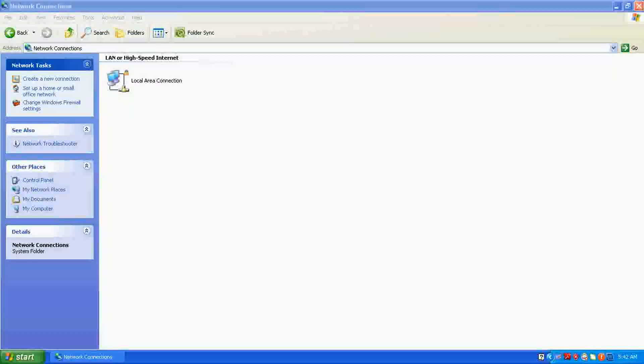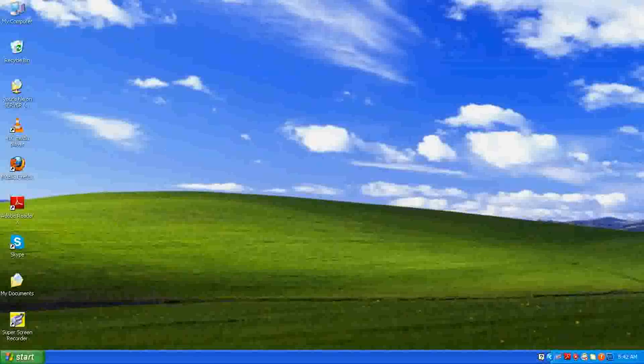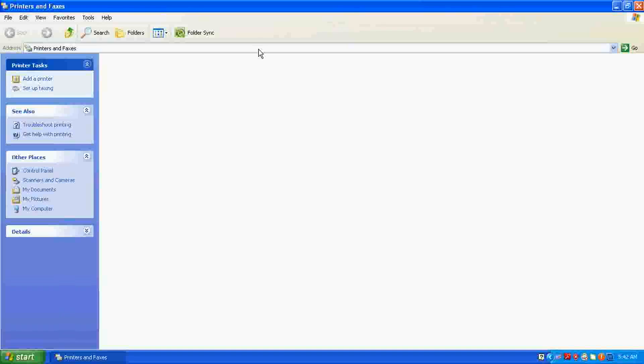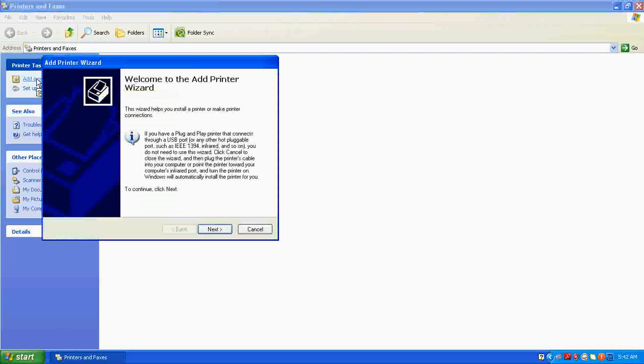Now go to Start menu, then Printers and Faxes. There is no printer installed here yet, so let's find the printer. Click 'Add a Printer'. Remember, you need to turn on the printer on the server at this moment — this is mandatory, otherwise it will not be able to search. Click Next.